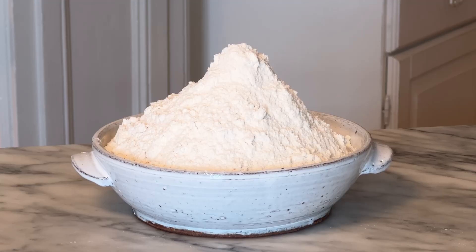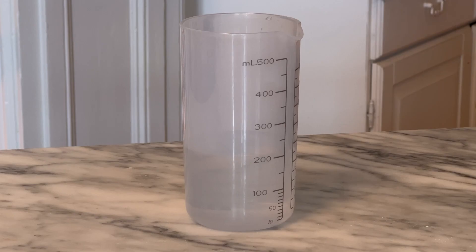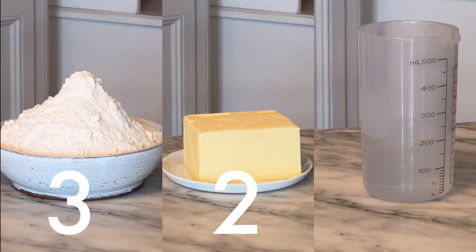The ratio is three parts flour, two parts butter, one part water. Three, two, one.